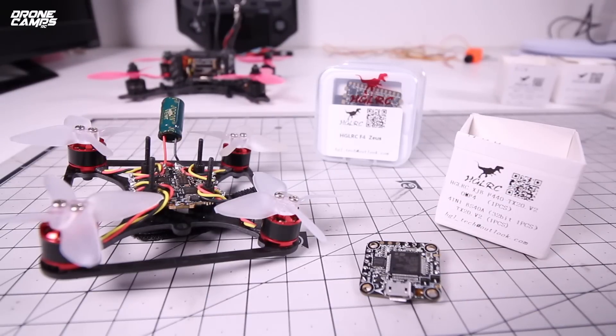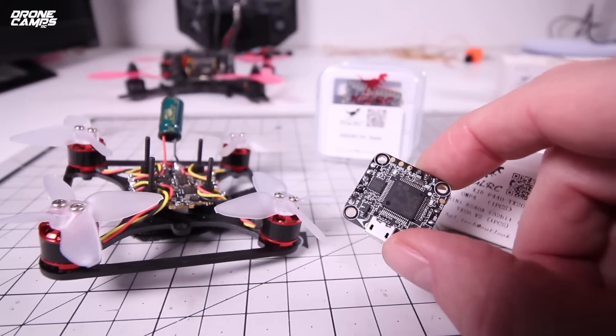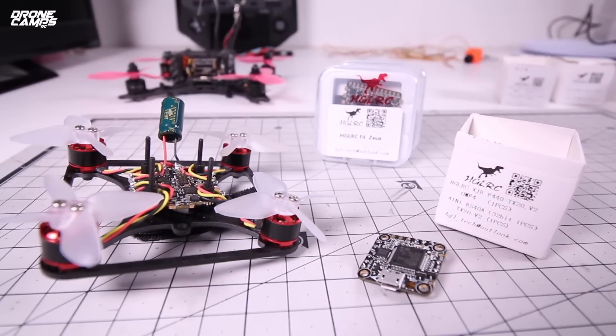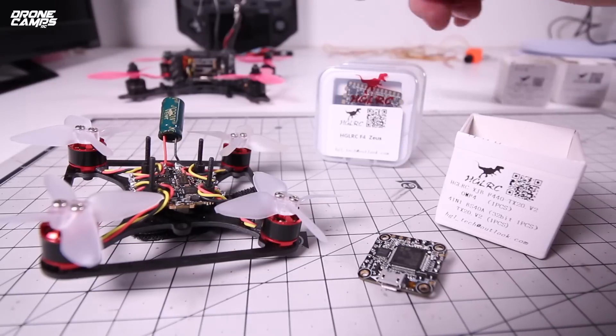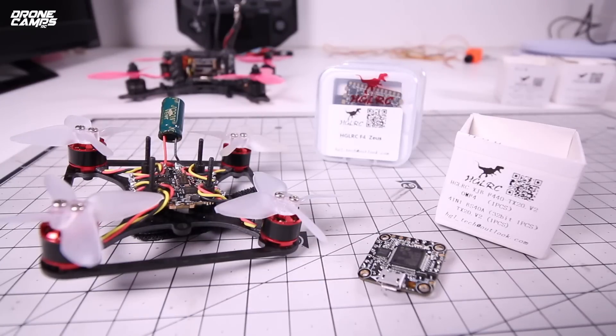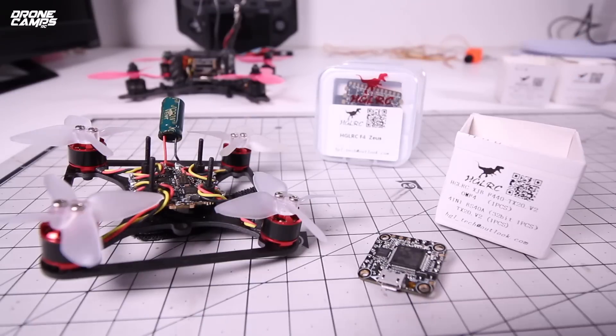I have my BLHeli — these are 32-bit ESCs — and the F4 flight controller. I'm going to zoom in a little closer and show you guys. If you haven't seen this one before, this is going to be a treat. Also for this review, I'm going to show a small example of one of my favorite boards from HGLRC — the Zeus — which I used on my RunCam Split Micro to make a shorter stack. It's an all-in-one ESC stack with a flight controller.